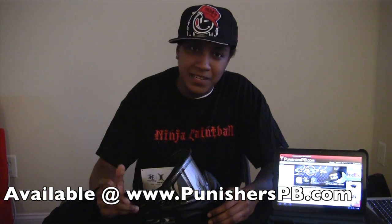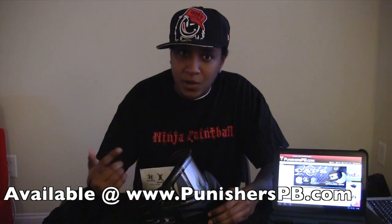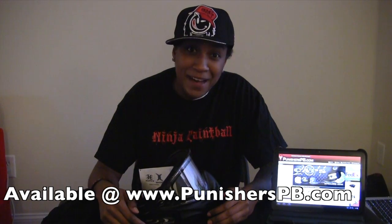Again, this is D-Side Diva with East Coast Ballers signing off. If you want to pick up an Empire Mask, go to PunishersPB.com. Bye!